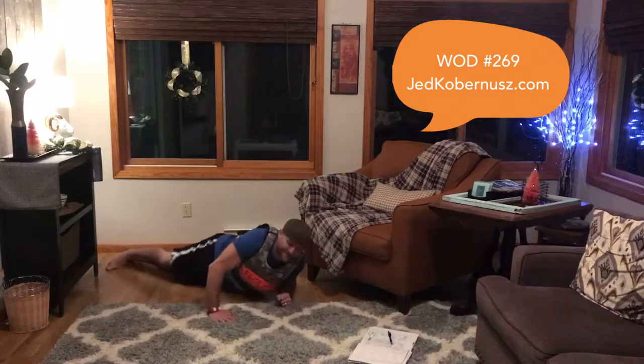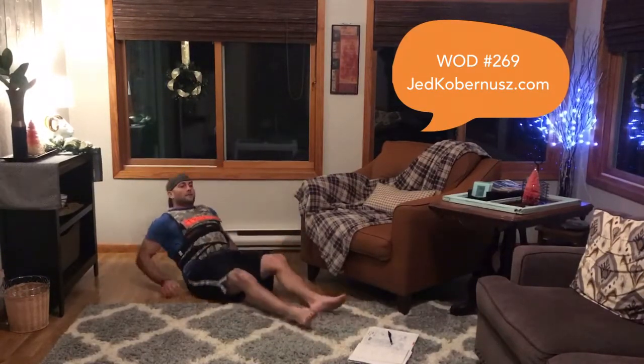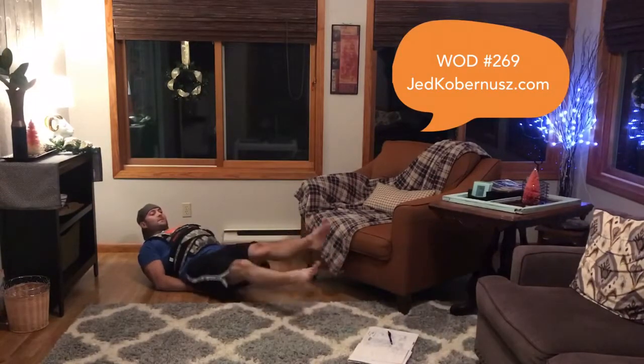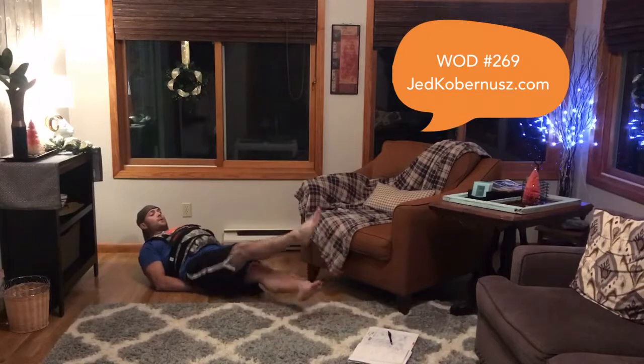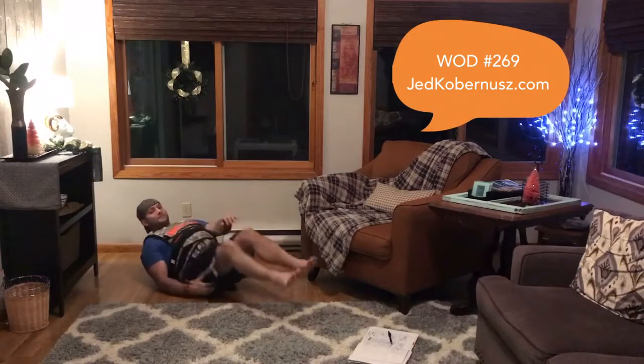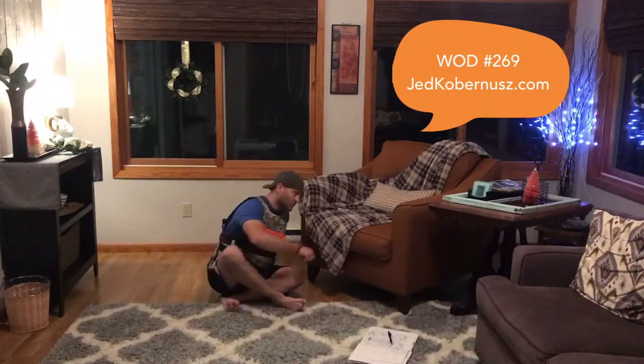After that, you're going to do a scissor kick for 40 reps — scissor your legs all the way to 40. And there it is, that's your first round. Looking for one to six rounds.